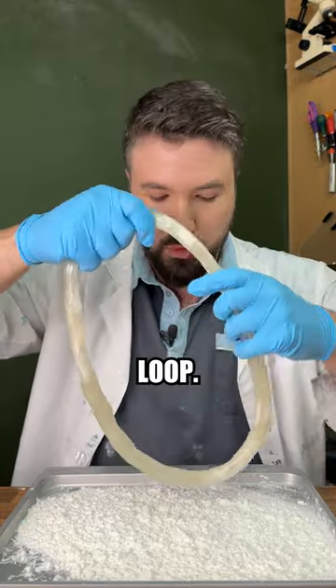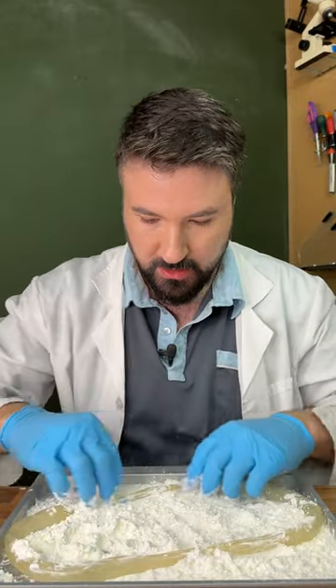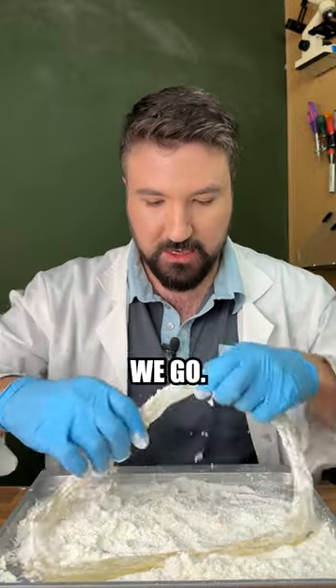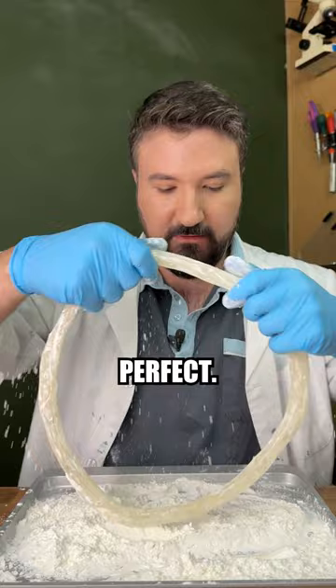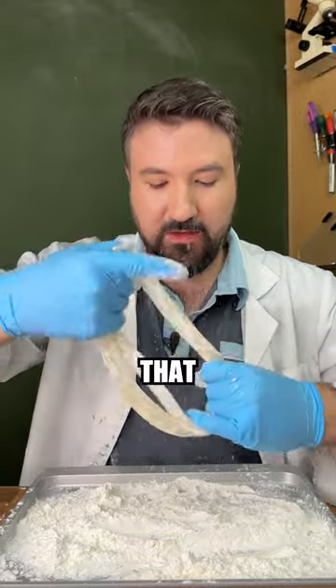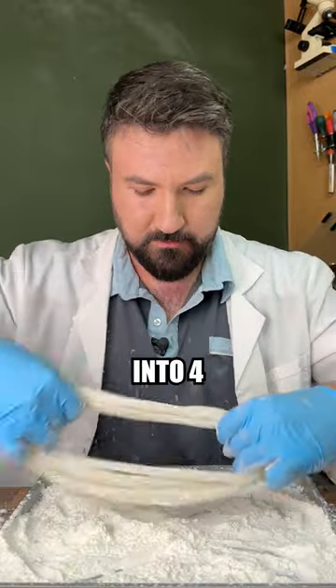It's really important at these first stages that you get it as even as possible. We're about big enough to do our second loop, so let's dip it into our corn flour — this helps stop it sticking to itself as we go. Just take the excess off. So let's twist the first loop and even that out. We'll take these two and turn it into four, just like so.